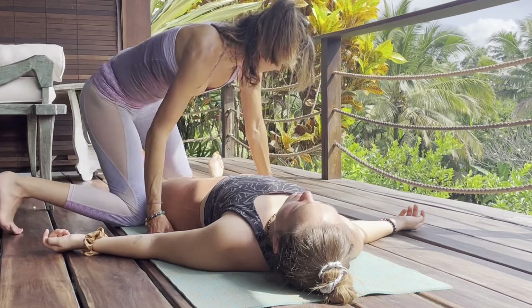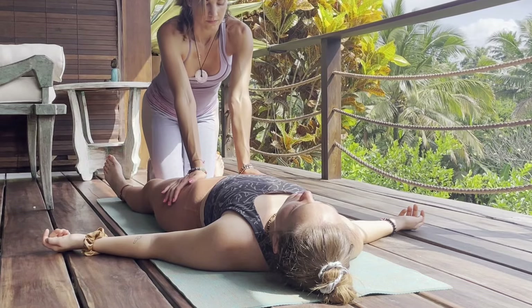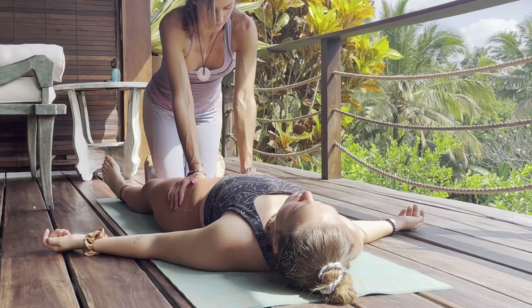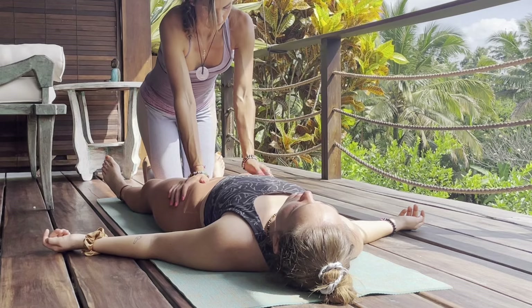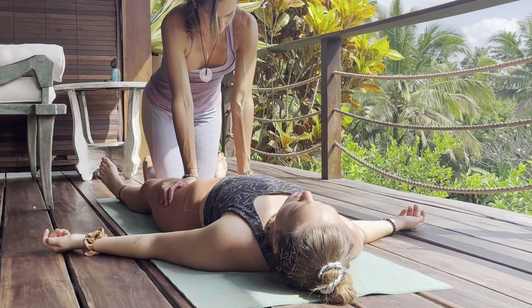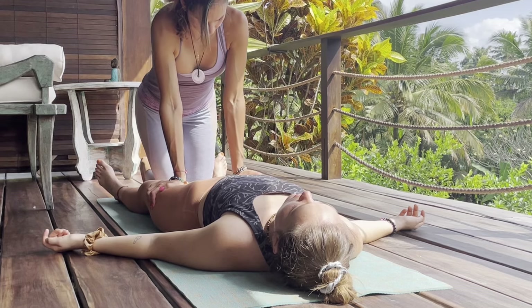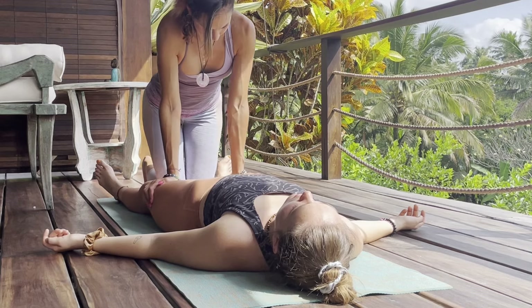Coming to the center now, we'll go ahead and alternate arms — keeping your arms mostly straight, moving your body weight into each arm. Kind of like a cat kneading, or making muffins — just leaning one arm and then the other, walking your hands down from their hip flexors, down their thighs, and towards their knees.